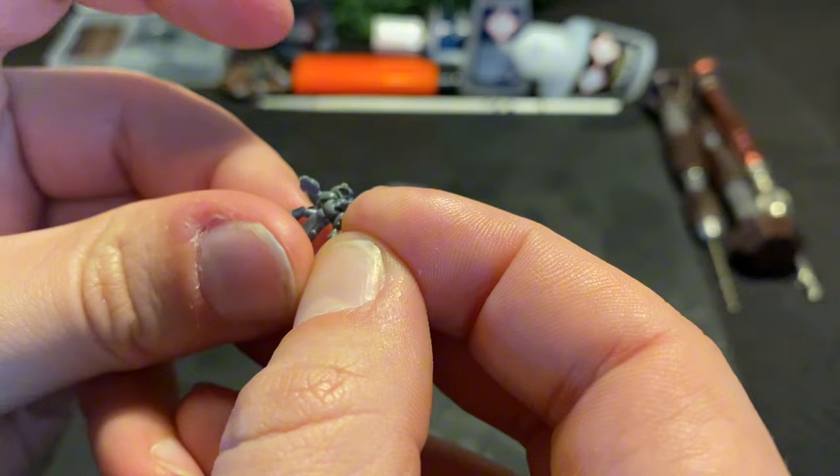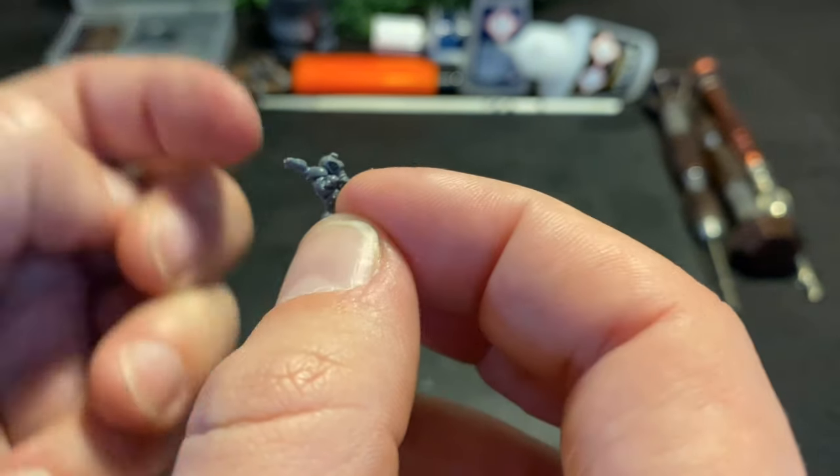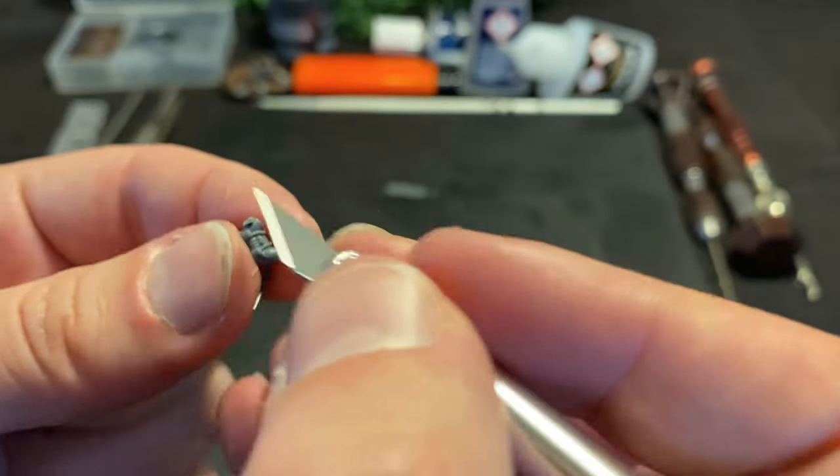I carefully trim the legs off both bodies, and then, so as not to waste a very important unit, put the spare leg and body together, rebuilding my assault marine, ready for use on a base.